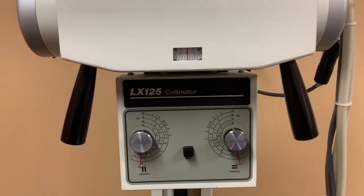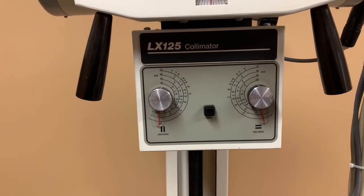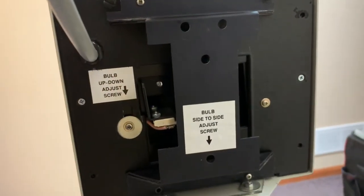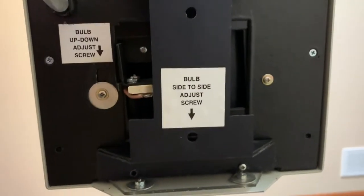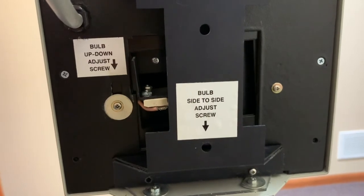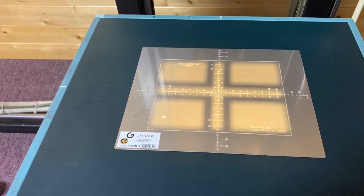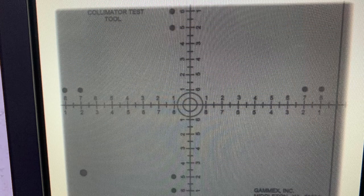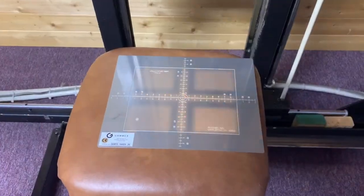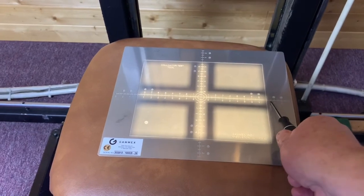Let's see how you make adjustments on the LX125 collimator. We have the same type of adjustment on this collimator — you loosen the screw and you move up, down, or side to side to adjust the light field. Now let's do the test using the LX125 collimator and see the results. You can see that we need to adjust the light field over to the right to match the radiation field, so here we'll move the light field to the right about one percent to match up with the radiation field.